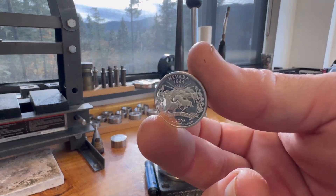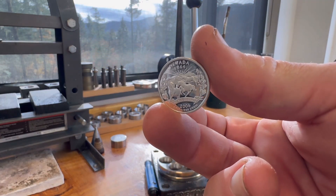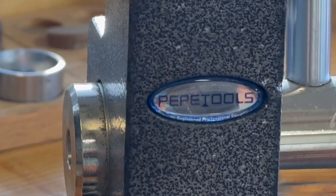Hey, Skyler here from Change You Can Wear, and today we're going to be taking this silver quarter and make it using mainly just the Pepe Tools ring stretcher.